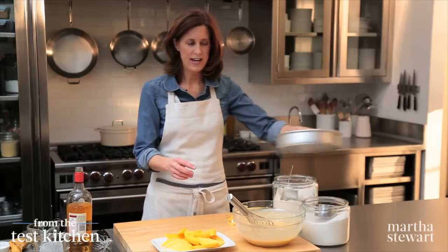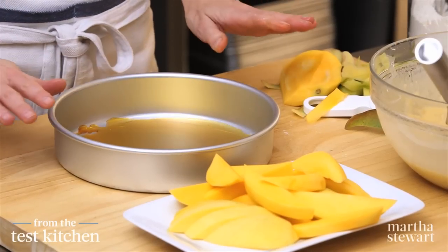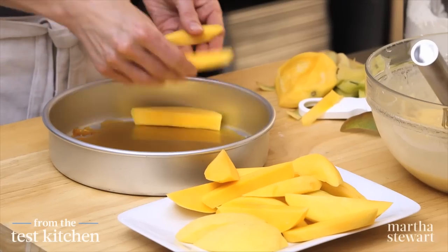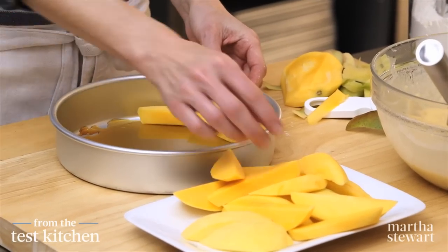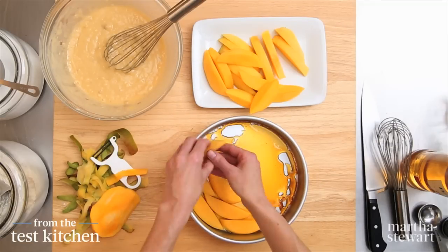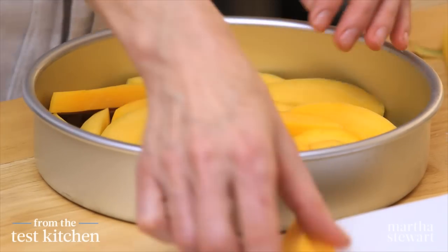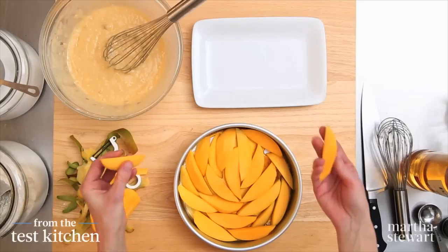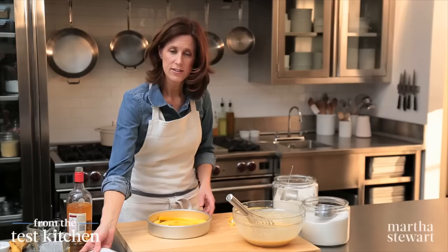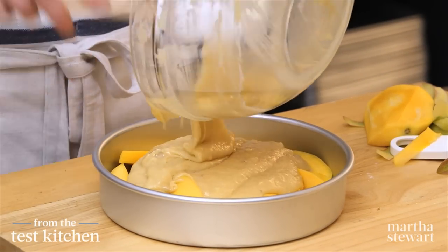Bringing back our pan with the caramel — you can see it's cracked, it does that as it cools, but not to worry, it's all going to melt in the oven and even out. Now put in the mango. I'm going to lay it down on its flat side and cover the entire base, really snuggling the pieces in together following the curve of the pan. Take some time with this arrangement because you're going to see these mangoes just like this when you turn out your cake, so you want it to look decorative and pretty. Now our batter can go right on top — just scrape it all in there and cover up all those mango pieces.